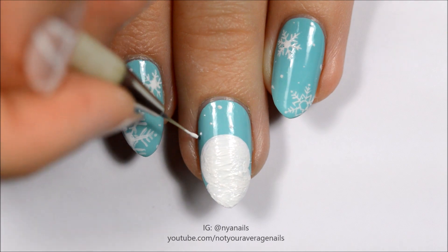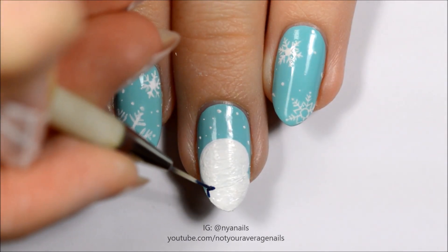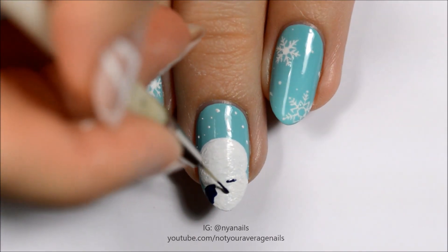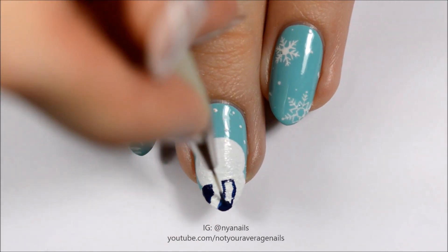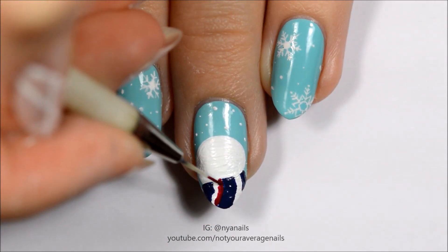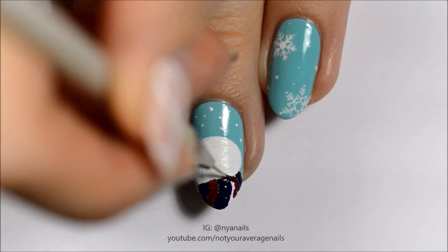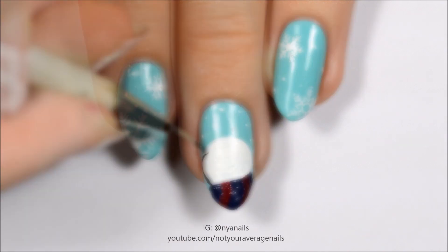Add snowflakes, then fill in the scarf with alternating navy and raspberry polishes. Fill in the top third of the penguin's head with black.